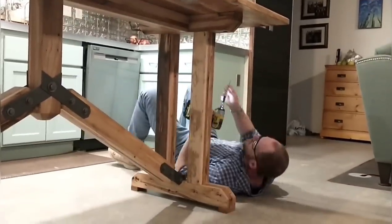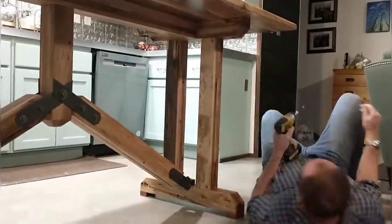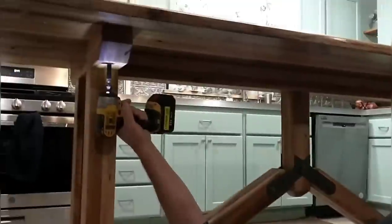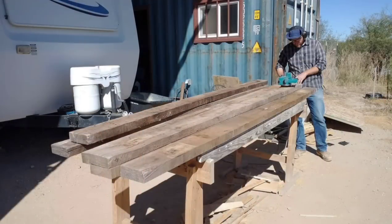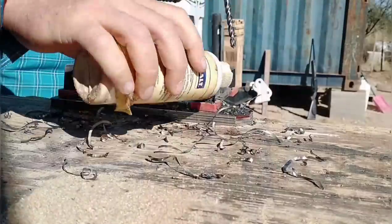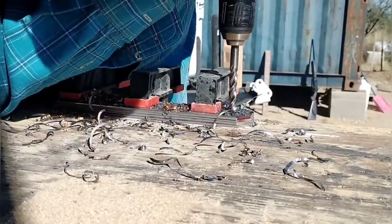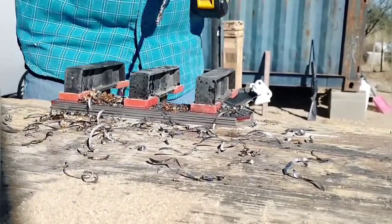This is part two of our kitchen table build. We'll be showing the rest of the process and the completed table in this video. Our total cost for this table is under $150 and we're using all reclaimed lumber in the build. When we left off last time, I was drilling the holes in the metal straps that I'll be using to attach the diagonal braces.